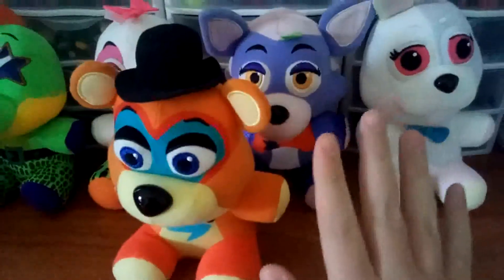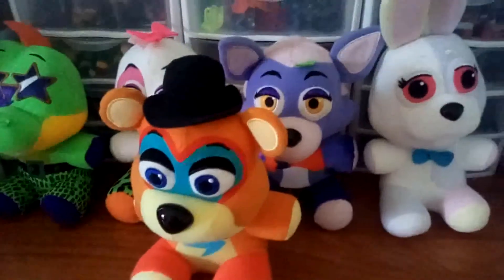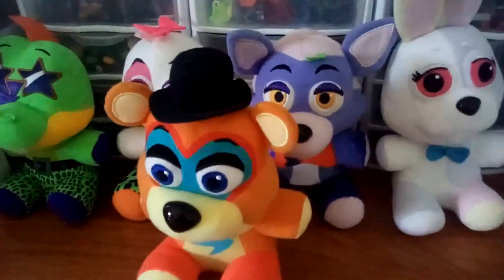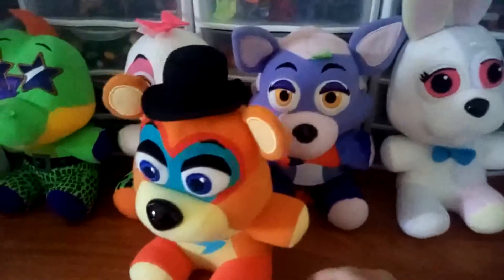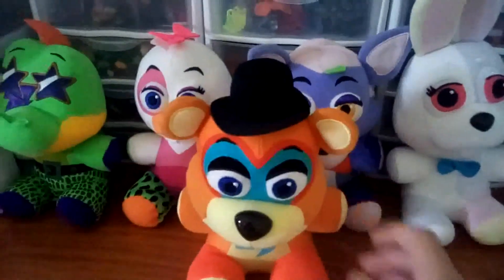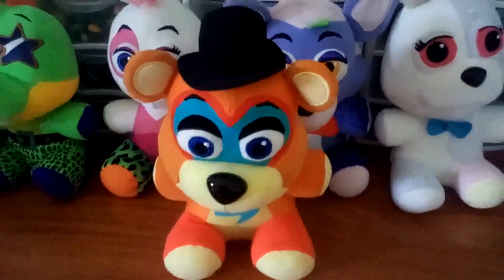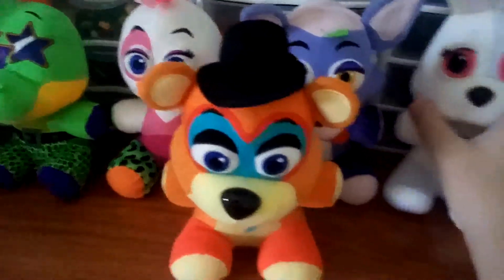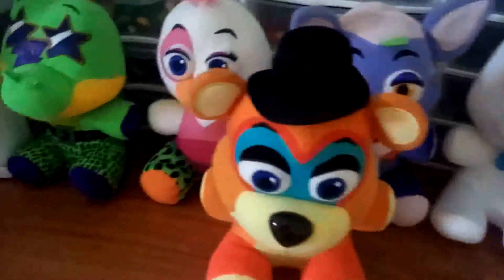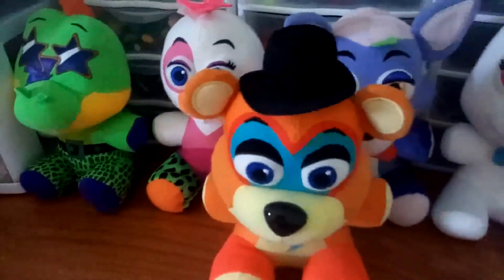Here's the thing I'm going to say before I start reviewing them. Funko, around the time they started designing the plushies, the quarantine stuff started happening. Therefore it just started messing up everything — they couldn't get the right fabrics they needed. That's why they feel weird, because they probably had a deadline and couldn't get the right materials because they were too expensive.